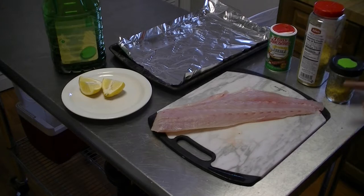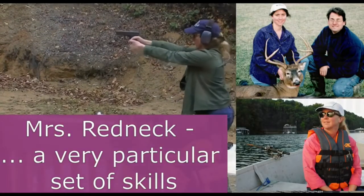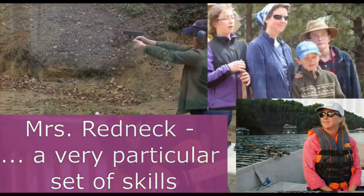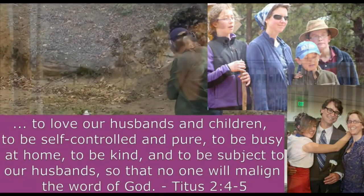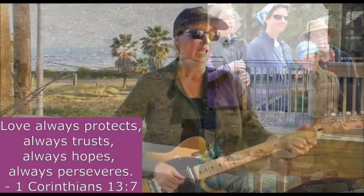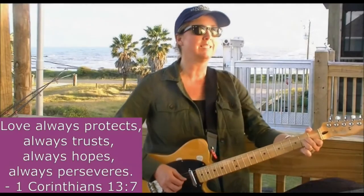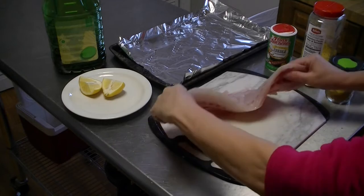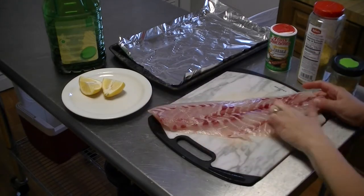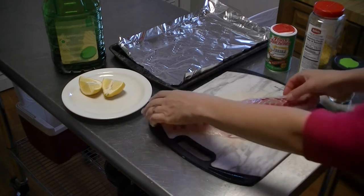Today I'm going to grill this lovely fillet, which is one of two from about a 10-pound striped bass. This was fresh-caught, so I did trim off some of the red mussel layer but not all of it, because this is going to taste great as it is.